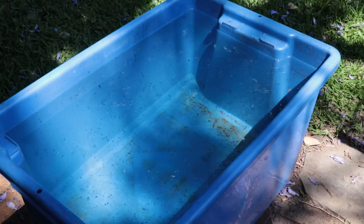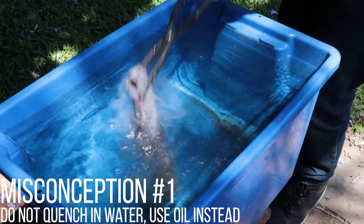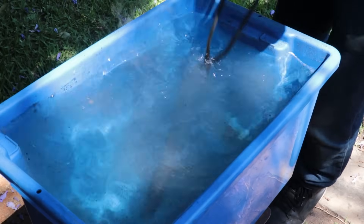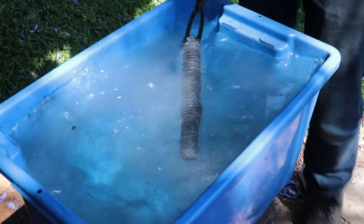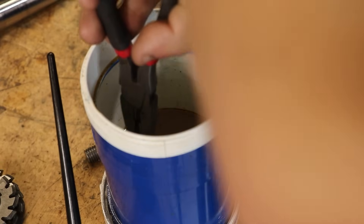Misconception number one: quenching in water is a bad thing, and you should always quench in oil if you want good results. I hear this misconception all the time, and put simply, water is absolutely a valid medium for quenching steel. I use water all the time and I get good results from using it.